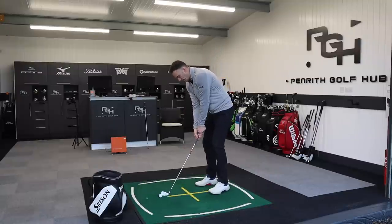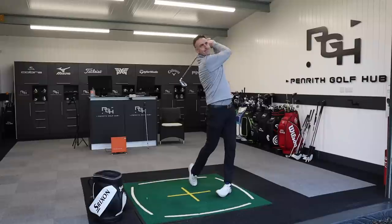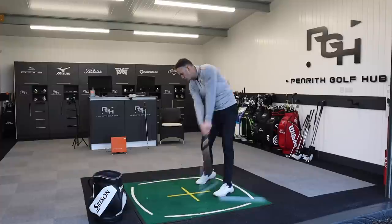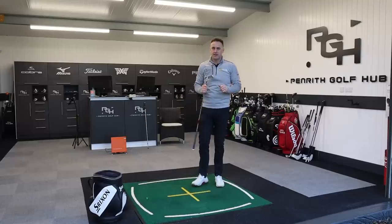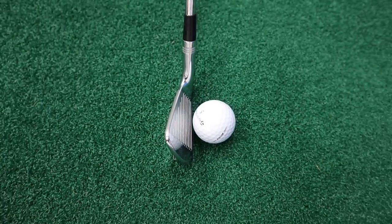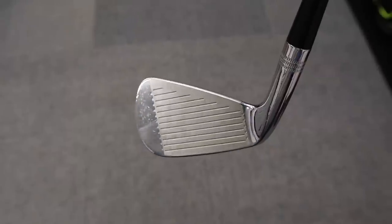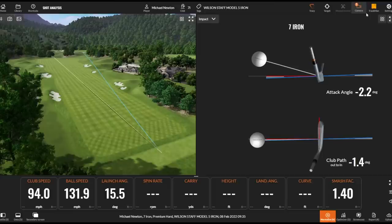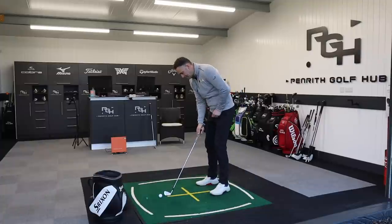We're going to hit a batch of shots with the Cobra iron. There's five shots with the Cobra LTDX iron — very similar numbers to what we've just seen. Now let's switch over to my Wilson 5-iron. Back in the old trusty Wilsons, which I absolutely love. It's a completely different look — after hitting the Cobra, this is like a butter knife in comparison. Very compact head, very thin top line, little to no offset. A very different feel and sound straight away.